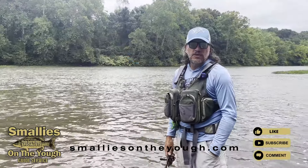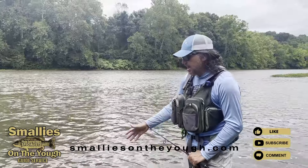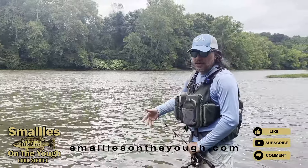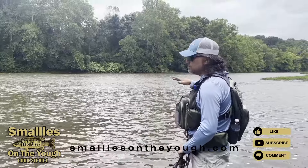Hey everybody, it's Pete with smalliesontheyacht.com. I'm out here and I wanted to give you guys some tips about fishing high muddy water. The water's rising, we got a lot of rain last night, it's starting to stain up. What I like to focus on are slower waters off the current.